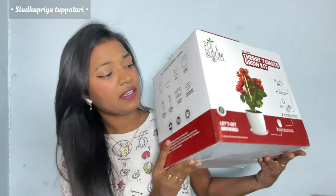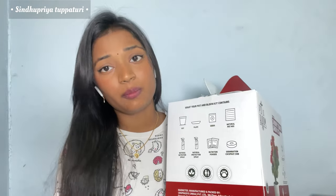On this kit itself you'll find what products you'll get. In this case, I got the Cherry Tomato grow kit, so it's obviously a cherry tomato plant. You can grow your plant in just three steps without any hassles. So let's unbox this and see how to grow our own plant in simple steps.